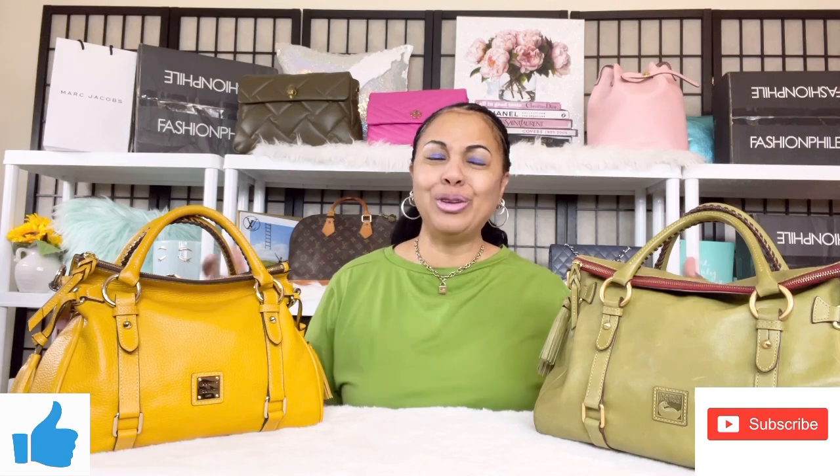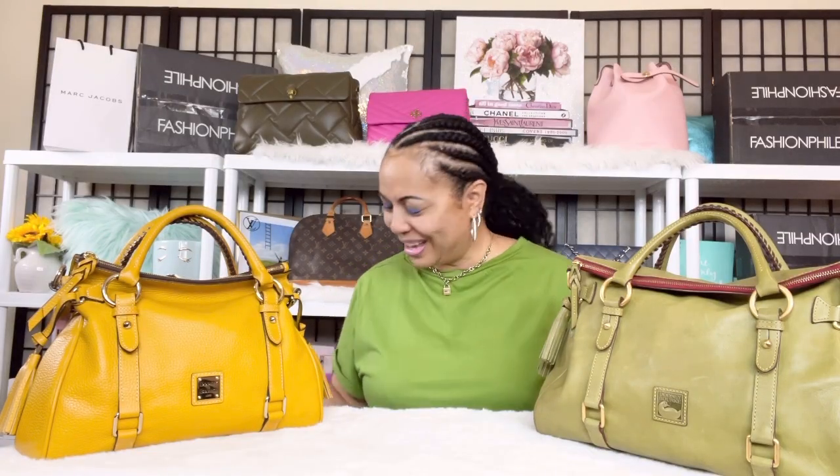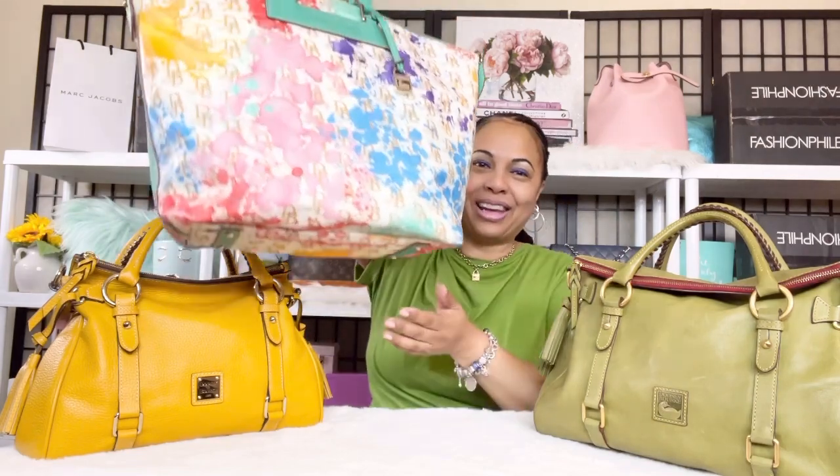Let's jump right in! If you've seen the title, I know I'm dragging it — I'm prolonging it because I love this bag and I wanted to talk about it and present it to you guys. It's the first time this bag has appeared on my channel, and I learn something new about it every day because of all the different colors. Here she is — the Dooney & Bourke paint splatter bag!